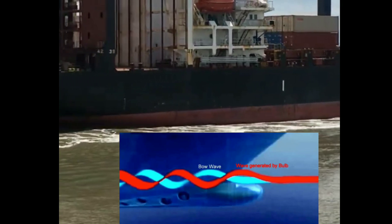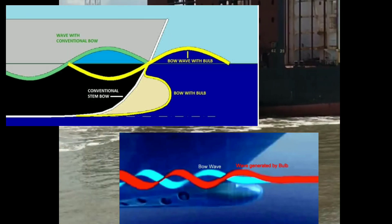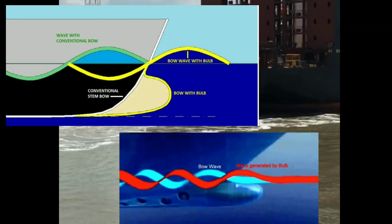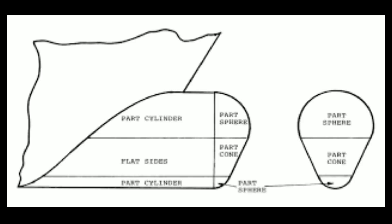The bulbous bow also increases the buoyancy forward, which reduces the effect of pitching. However, the bulbous bow is effective only when the ship is loaded up to the load waterline; otherwise it will increase the drag.